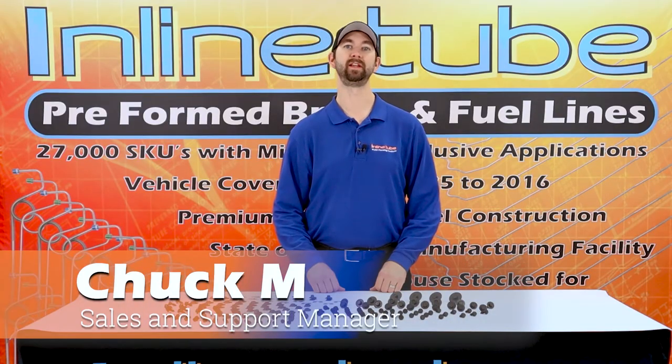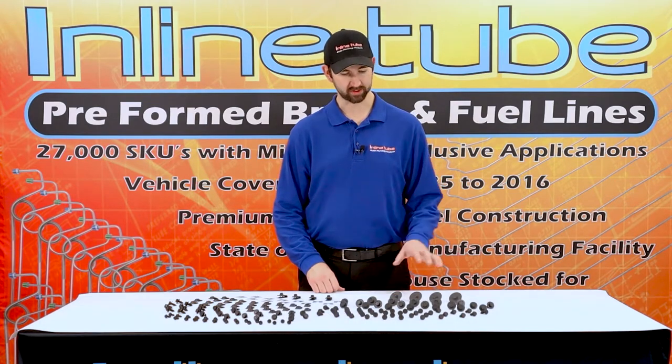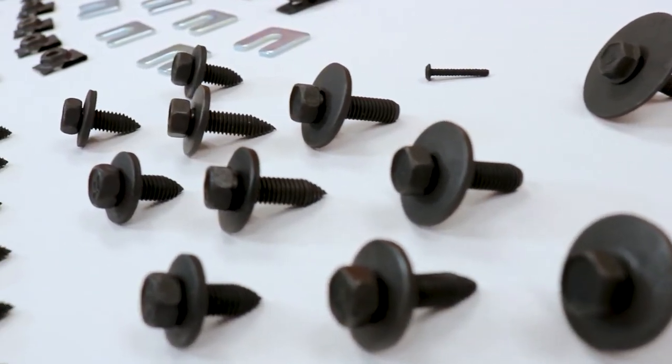Hi, I'm Chuck at InlineTube and today we're here to talk about front end bolt kits. We have a GM front end bolt kit. This is in standard thread for 1964 all the way up to 1981.